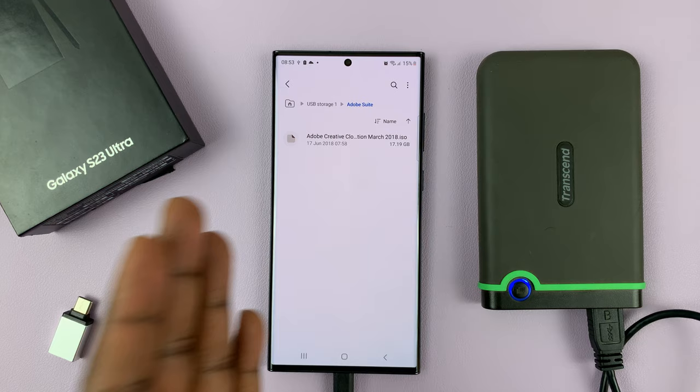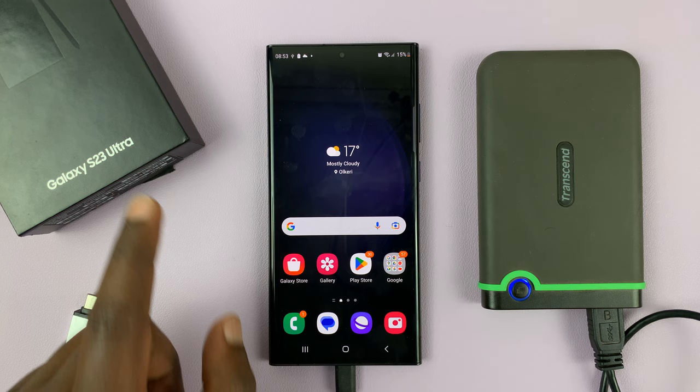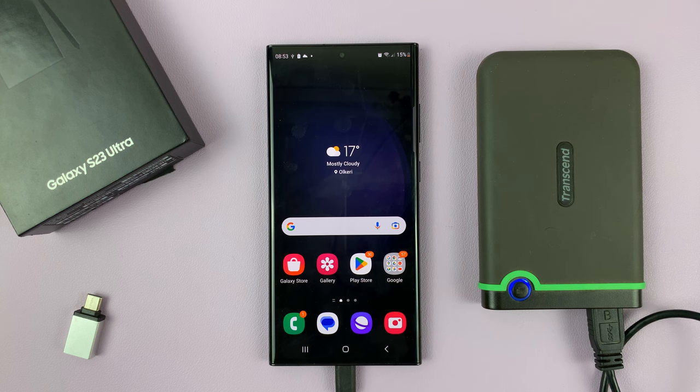And that's basically how to connect an external hard drive to your Samsung Galaxy S23. I'm using the Ultra but this works for the entire S23 lineup. Thanks for watching. Leave your comments and questions down below.